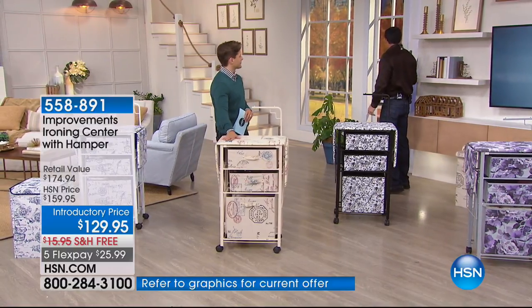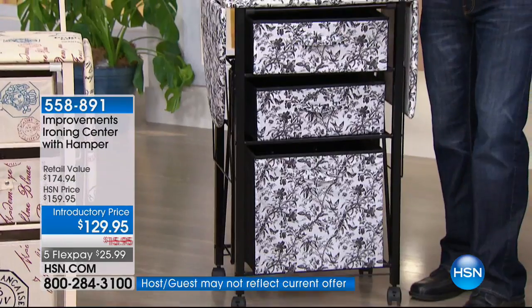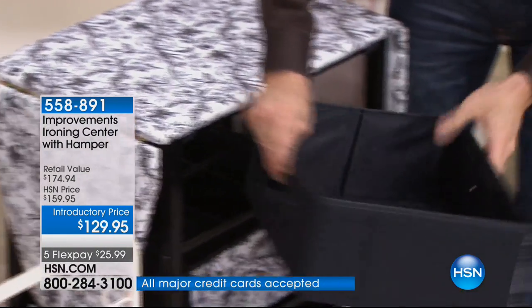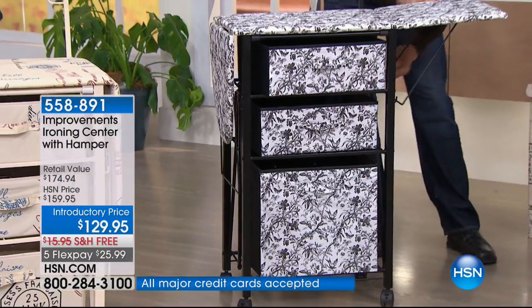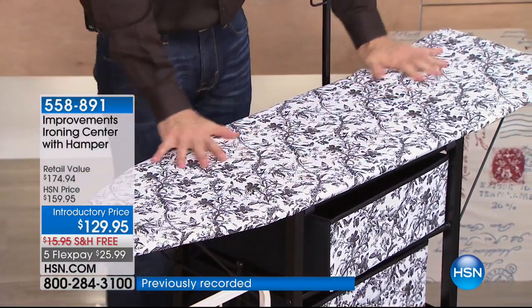So what we did was we reimagined the entire process, and we gave you this beautiful storage. On the deluxe model, we gave you reversible mix-and-match. Look at that — you can style this out. This pops right up and turns into your ironing board. That is how easy that is. No more pinched fingers, no more squeaking and squealing.